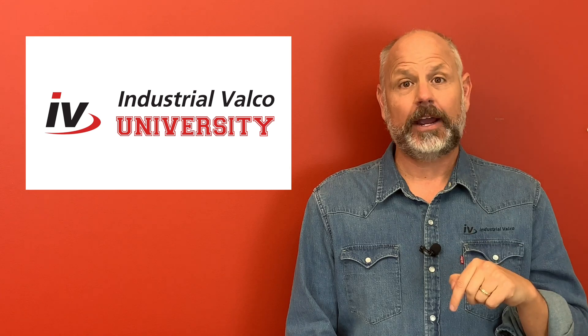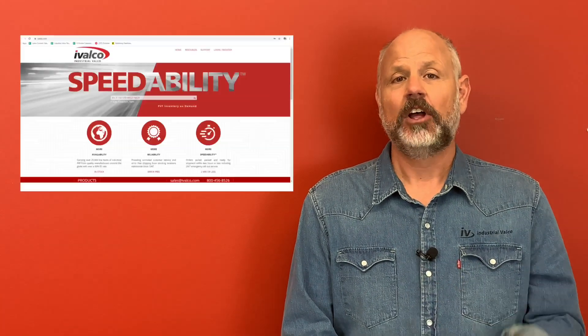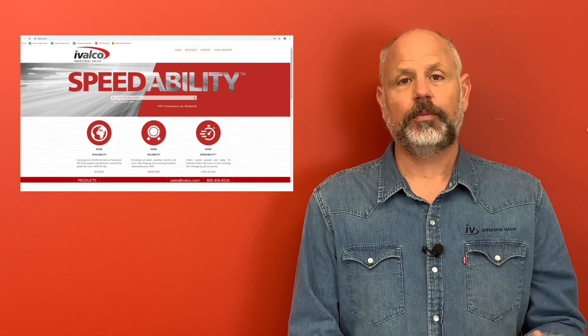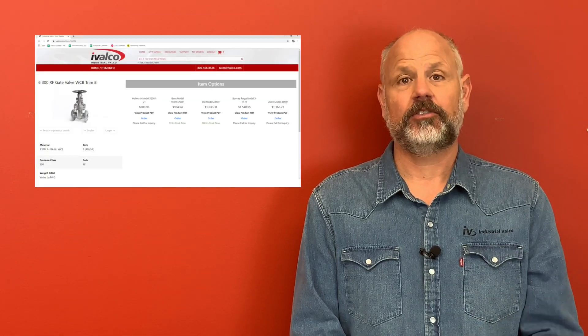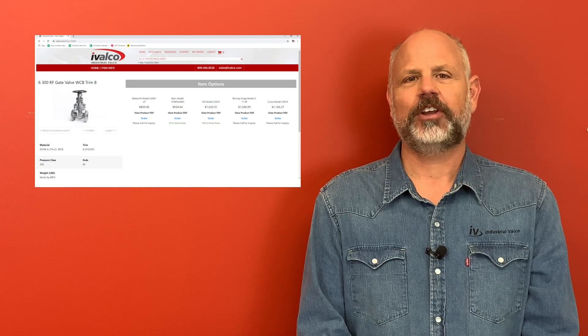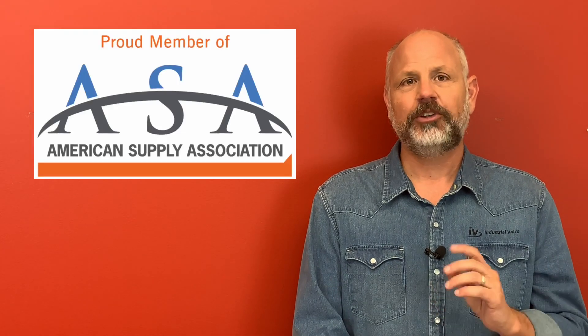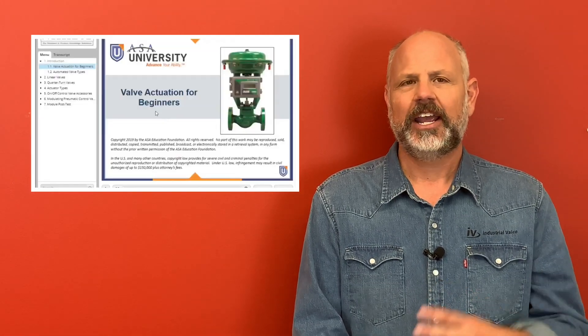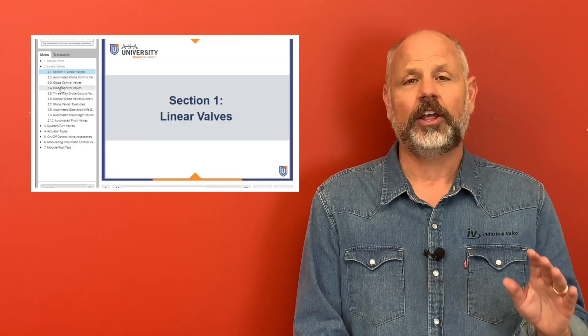Hey everyone, thanks again for watching. Be sure to click the subscribe button so you do not miss a class. Also, be sure to go to ivalco.com where you can get more information and resources for the items you saw, and also have the opportunity to purchase these items with our 24/7 online ordering. Be sure to visit our partners at the American Supply Association, or ASA.net, for additional training and courses tailored for all areas of supply chain management.